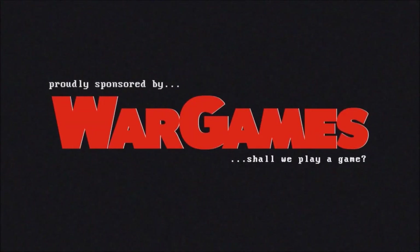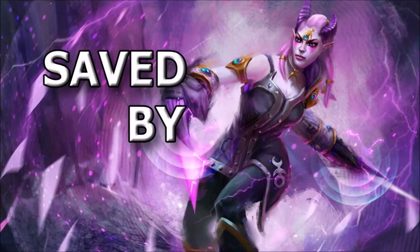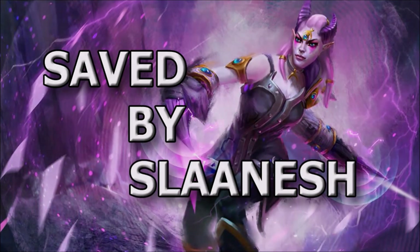Beautiful women with nice daggers and claws. Time to have a look at the work I've done on my Daemonettes. Saved by Slaanesh. Nick speaking and welcome to this video. It's time for another Saved by Slaanesh episode and in this one I'm going to show the work that I've done on the Daemonette models that I've recently unboxed.